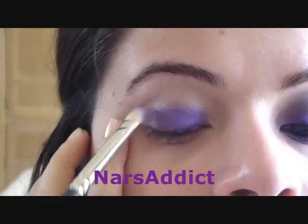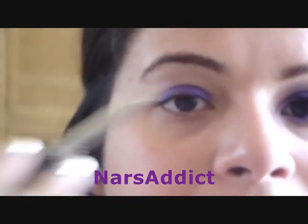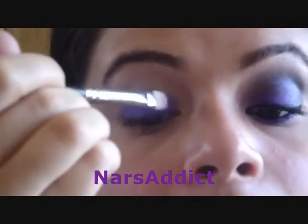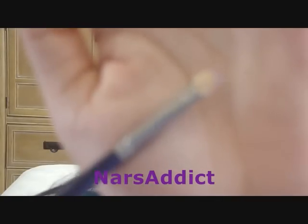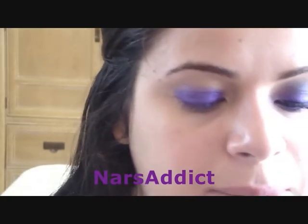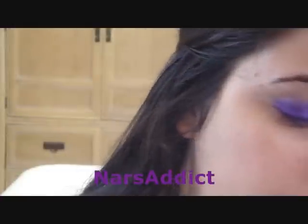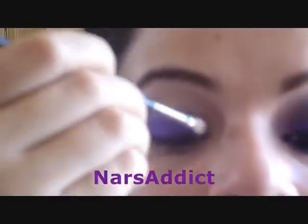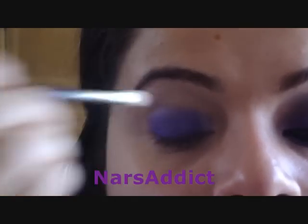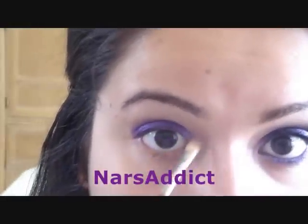If you're trying to pack on color, tap it on rather than swipe it — by swiping you're getting it everywhere, but by tapping you're concentrating the color where you want it. Then I take a little small eyeshadow brush from Michaels and take the color Impulse, which is the lighter purple right next to Glance, and apply that into the inner corner of the eye. Since we applied the darker purple first, it makes the color look even more purple.